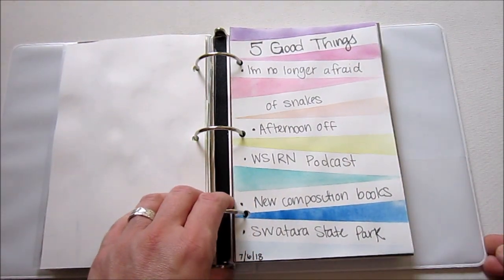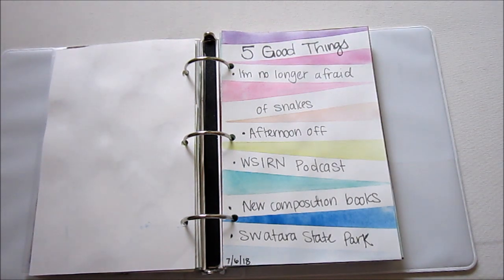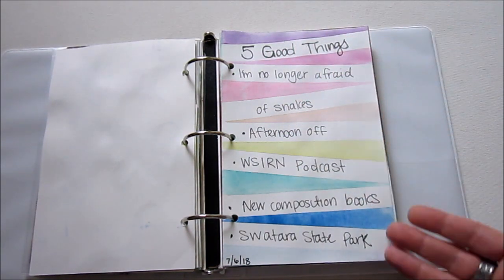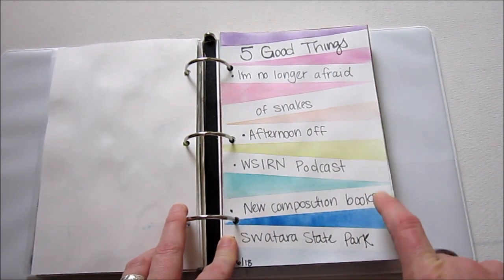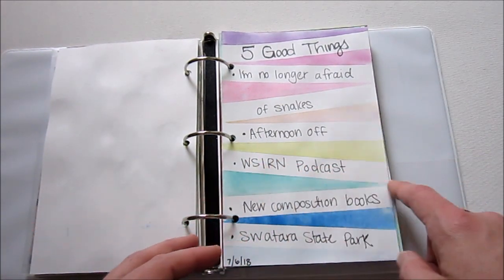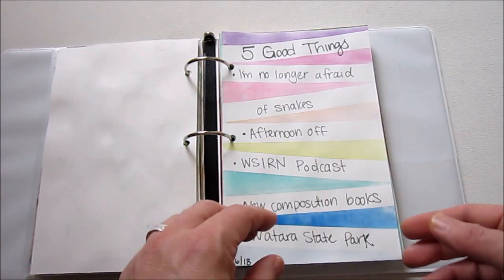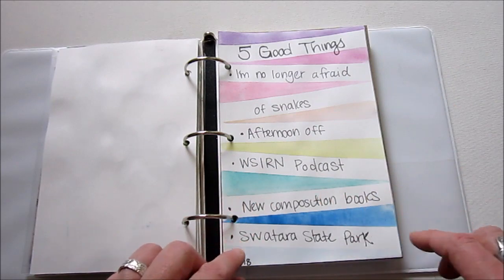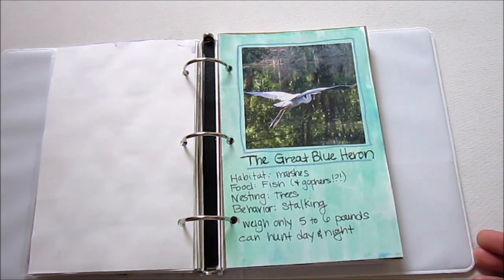This page is really fun. I actually saw this prompt from somebody on Instagram and just decided to go for it — it was just five good things. I wrote down five good things for that day. The background is watercolor, and this was actually really fun. I just took masking tape — you could use washi tape — put it on my page, painted the watercolor, waited for it to dry, and then pulled up the tape to leave these stripes. I did it kind of back and forth, making kind of triangles — you could do it straight.